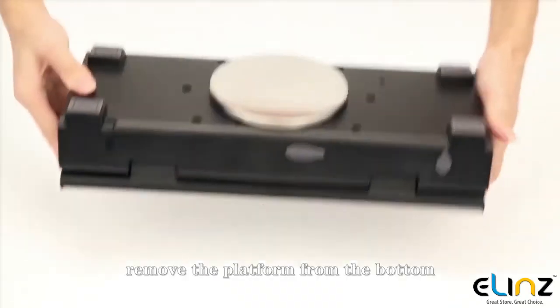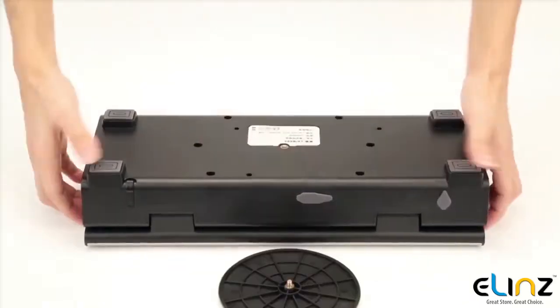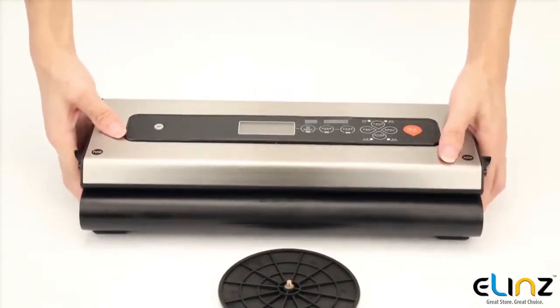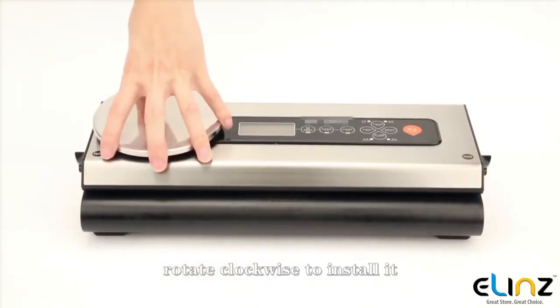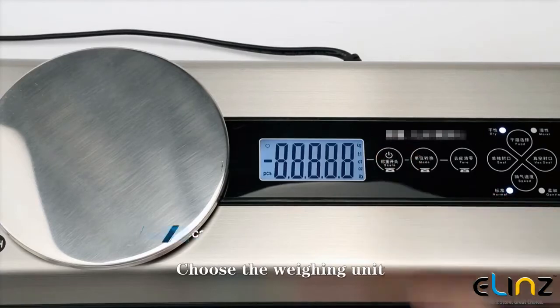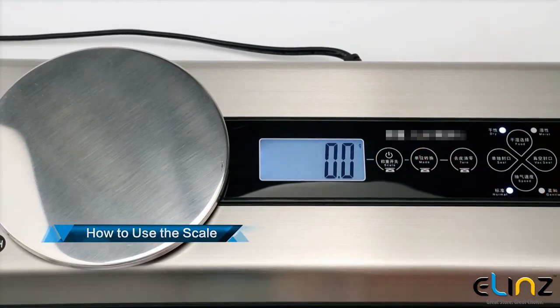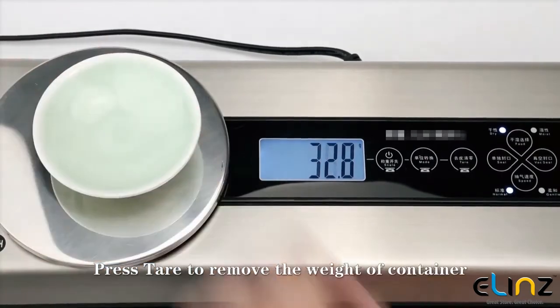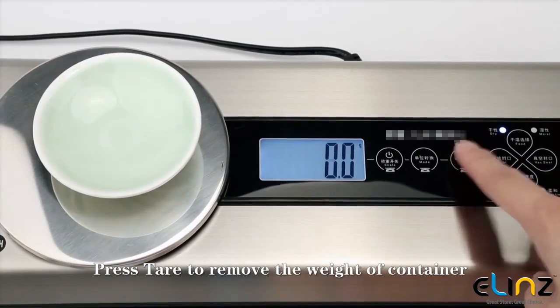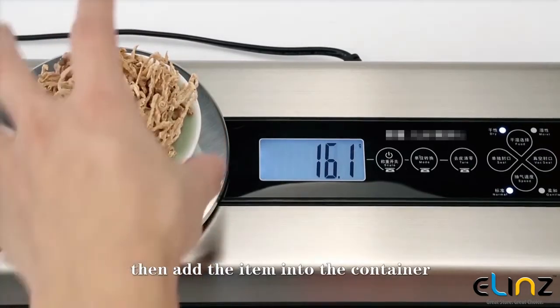To weigh food, remove the platform from the bottom and rotate clockwise to install it. Choose the weighing unit, then press tare to remove the weight of the container before adding the item.